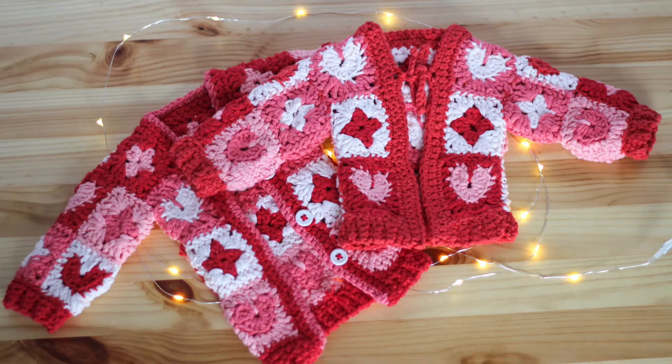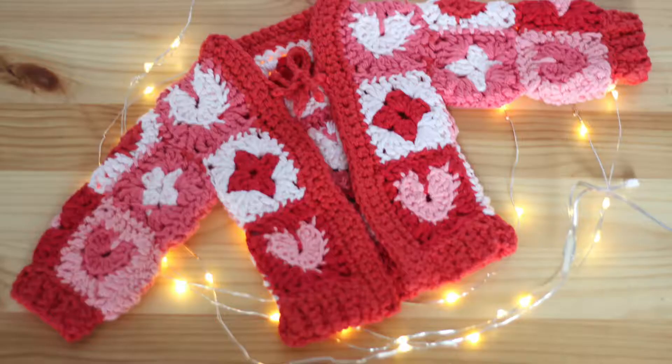I made mine specifically for Valentine's Day. In this pattern I show you how to make two different granny square types: one with hearts and one with just a diamond, like a regular granny square. You can change up the kind of miniature granny squares you're making to make a cardigan for any season, any colors. There's a pattern linked in the description that is Valentine's themed, but you can switch up the colors and the granny square designs and do whatever you want.